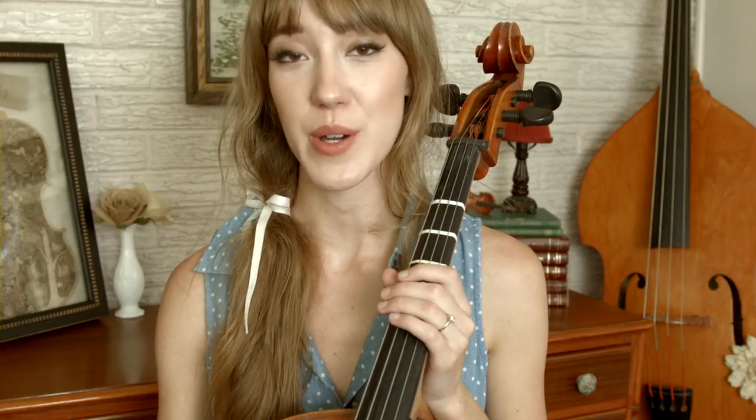Hi everyone and thank you for watching today's video. Today I'm going to show you how to play Tale as Old as Time from Beauty and the Beast on your cello.